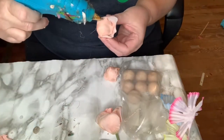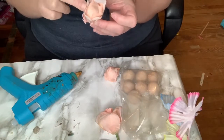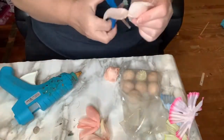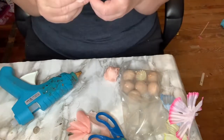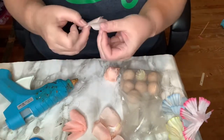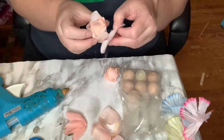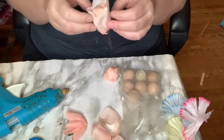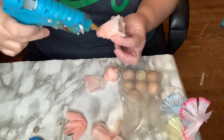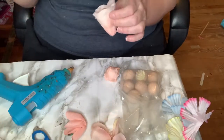I did look up what a peony looks like — I'm pretty sure my mom had some in her flower garden. I love these flowers; they're so beautiful, especially when they're in full bloom. Here I am just adding more and more petals to the wooden ball. I wasn't sure exactly how many petals to put on, but I just did it until I thought I had a good amount — you're the one crafting, so it's up to you.